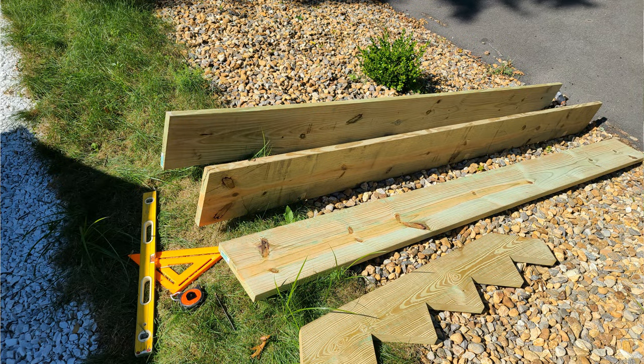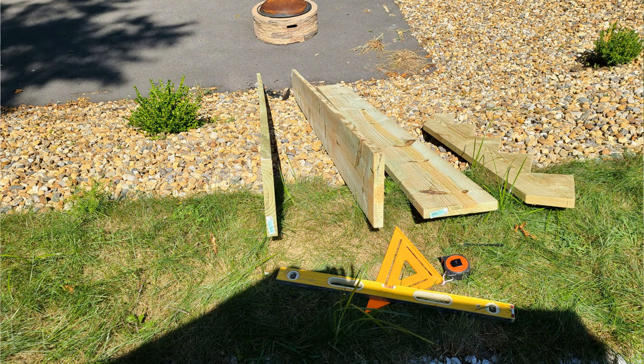It wasn't that bad. Some of the hardest work was all this river rock that I had to remove first, to make a path to place the pressure treated wood. Overall, that was the hardest part — dealing with the rock. Building the steps themselves wasn't that hard.